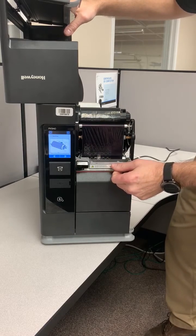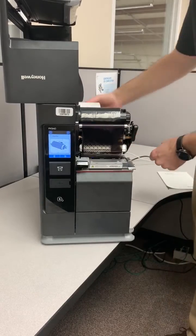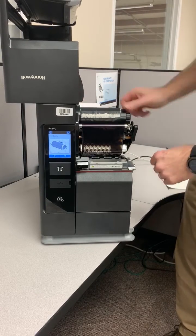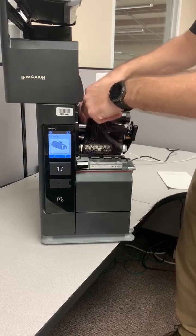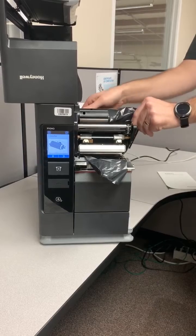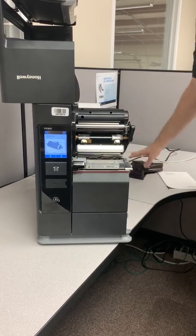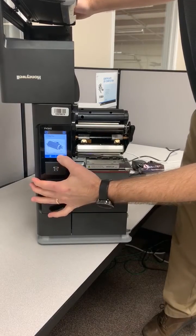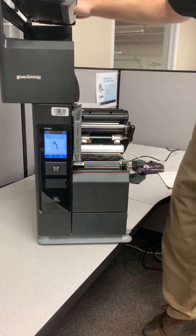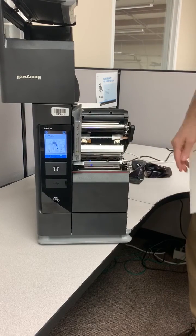You'll see some pictographs on the screen, but to summarize: we're going to open the printhead, pull the media back out of the printer, and remove the ribbon from the printer. From there hit Next on the screen. Now raise the verifier head up and ensure that there's nothing stuck to the screen of the verifier.